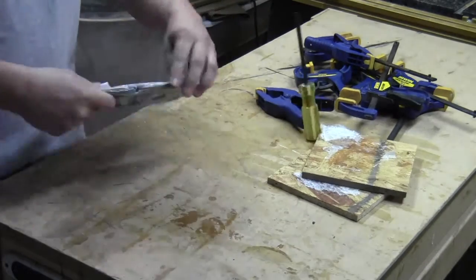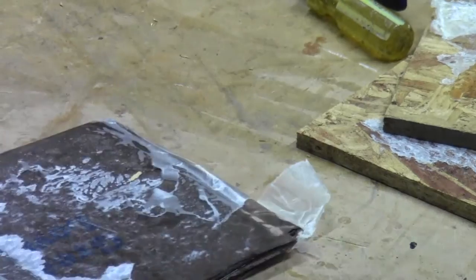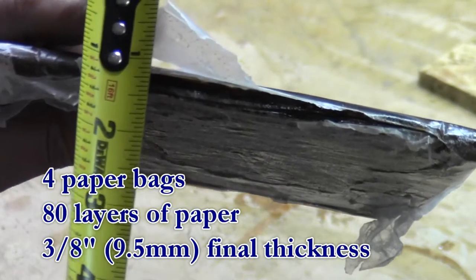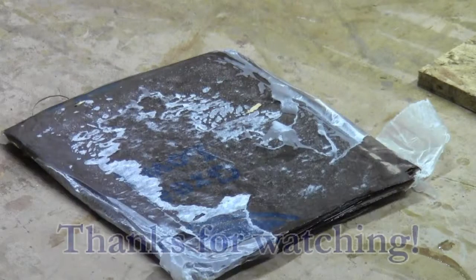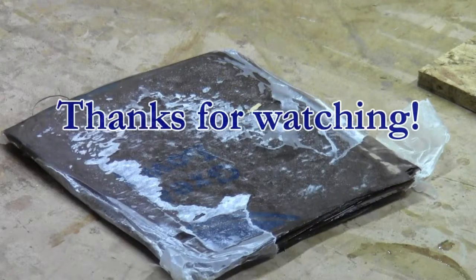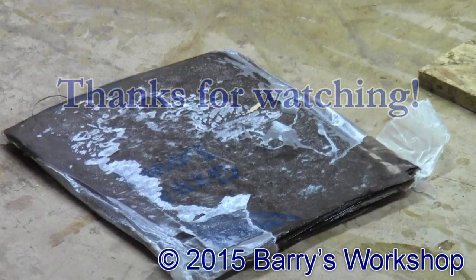Just pull the boards apart, and I know it doesn't look like much, but this is very hard and very sturdy. I'm going to post a separate video to show how I cut this into blanks and use them to replace the handles on some kitchen knives. Thanks for watching, and I hope you enjoyed watching me make micarta. Take care.